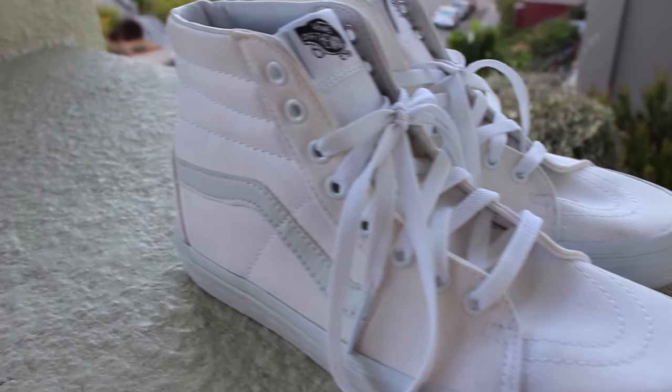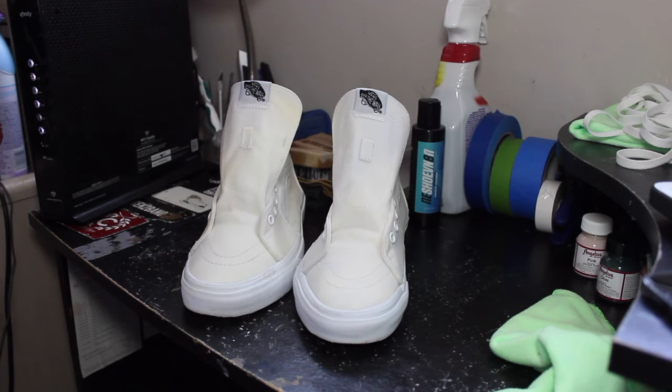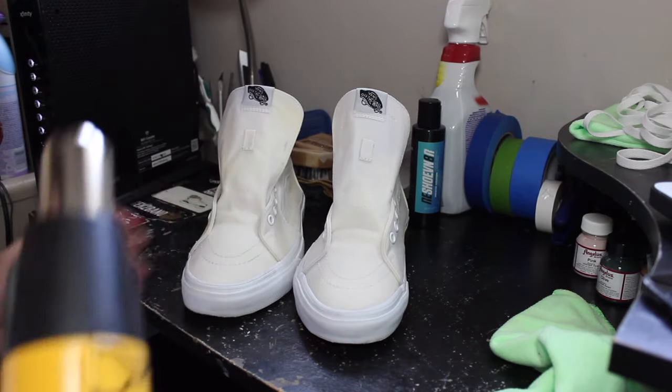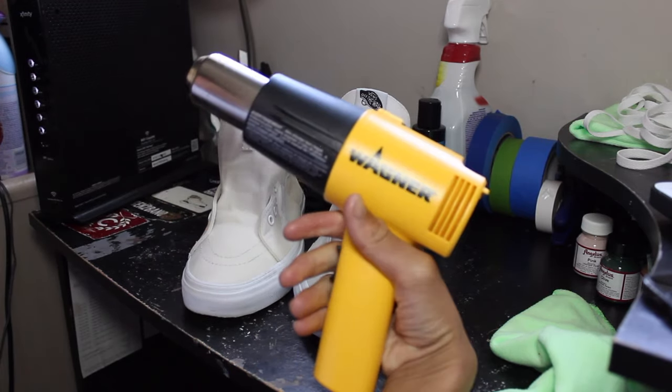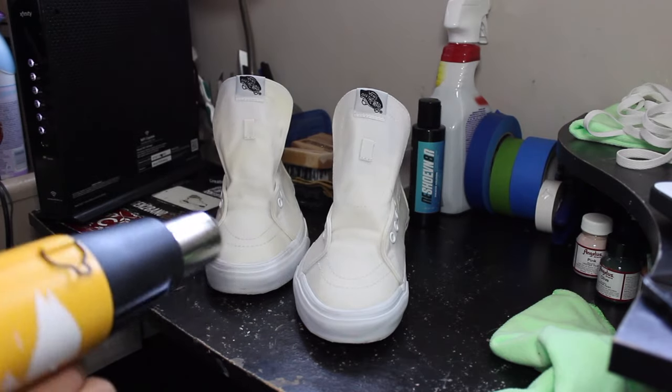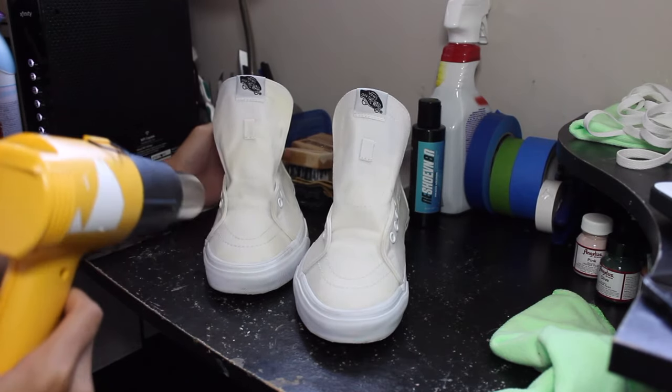Without further ado, let's get right into this customization. Next step is now, since they're nice and wet, we're going to give them a nice dry surface using a heat gun. I'm just going to be drying them down so our next step would be easier to do. Let's get right into it.